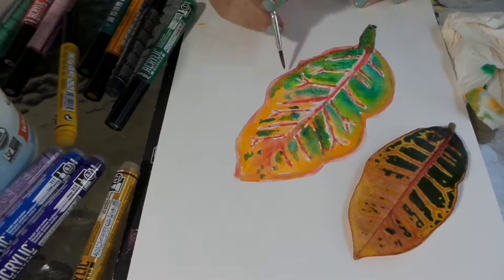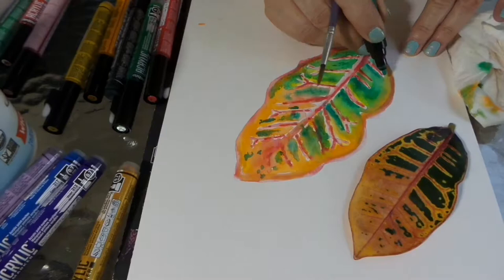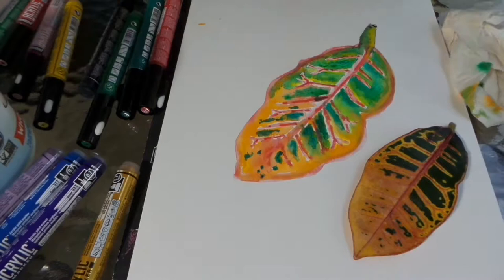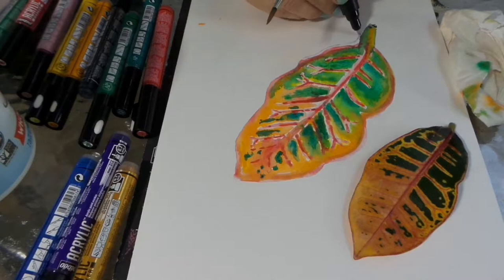On the stem I used a little bit of black just to darken it. Now I'm going to go back in and deepen the green color again. After it dries, you can deepen it further by coming back in, because since it's acrylic, the color is permanent once it's dry.